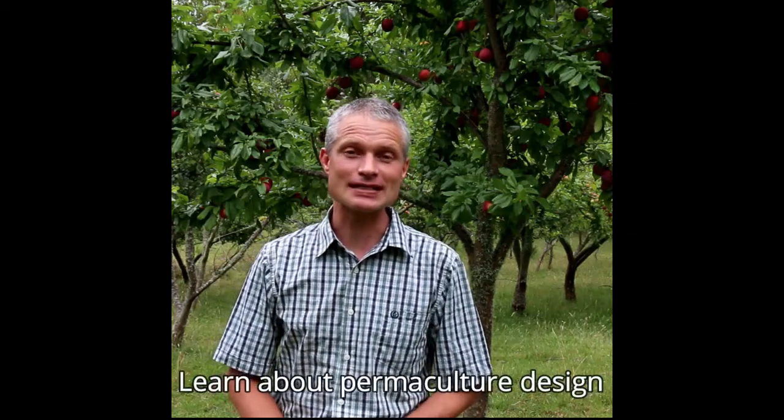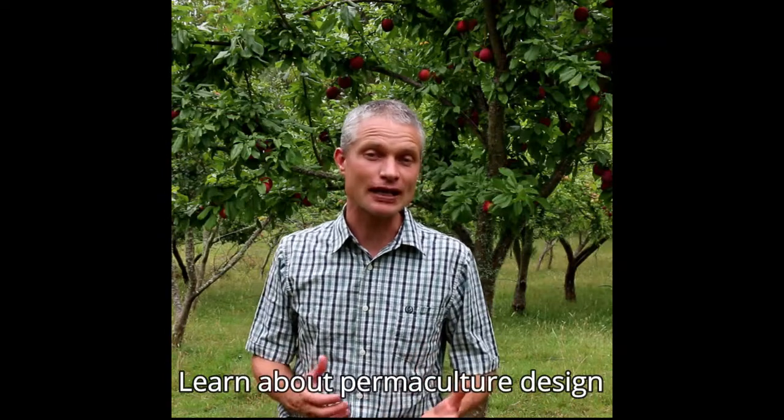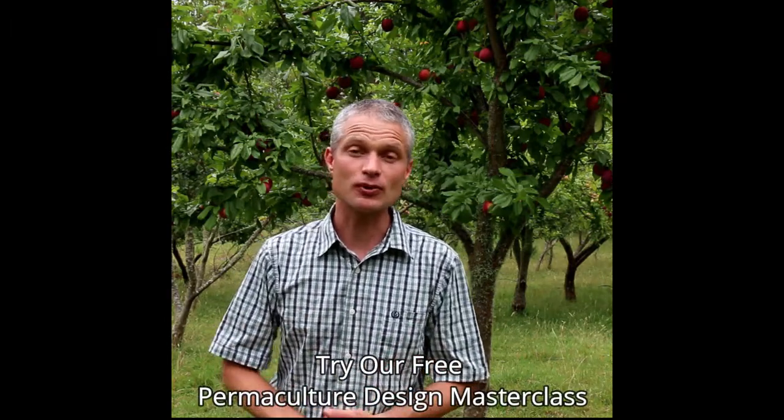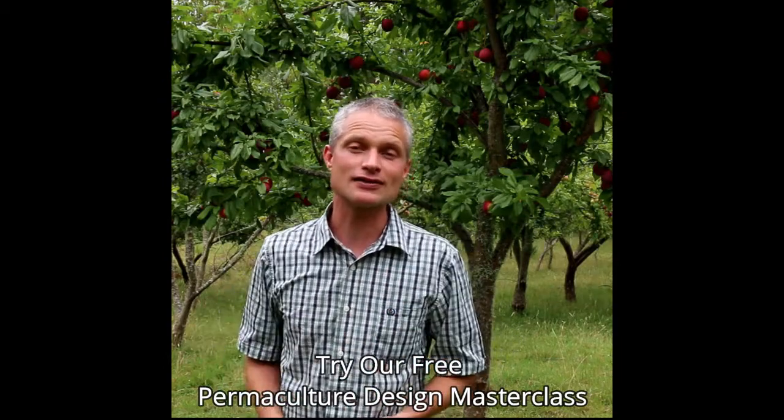Welcome to the Permaculture Design Masterclass. This series of video lectures and e-books is an accumulation of my 15 years of research and teaching within sustainable agriculture. This course acts as an introduction to permaculture design, and each module builds upon the other to create a holistic understanding of applying permaculture design to creating a regenerative farm system.